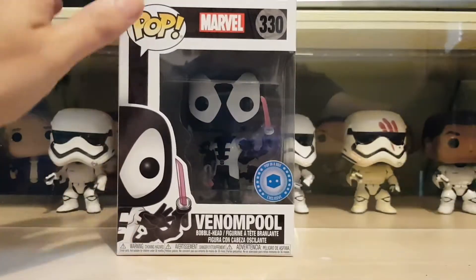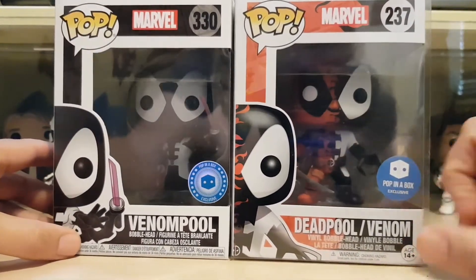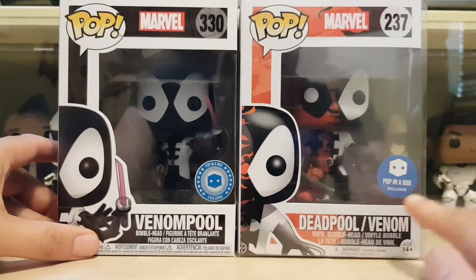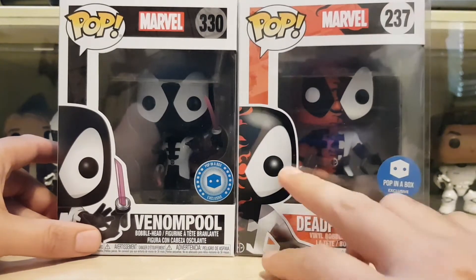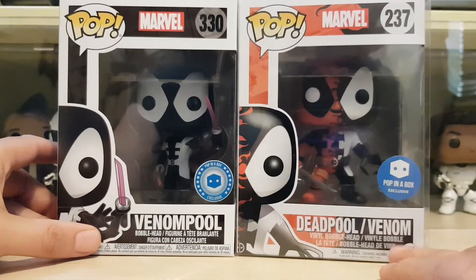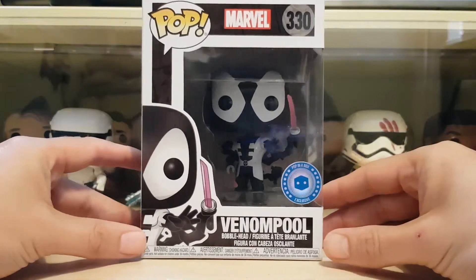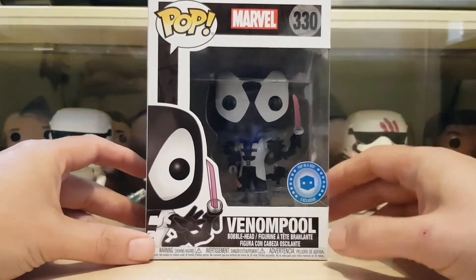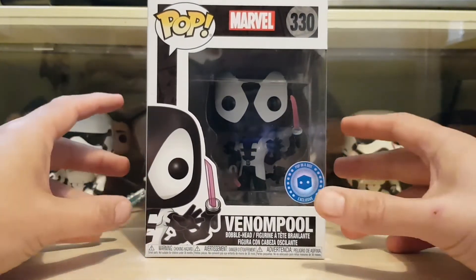I've got the original, so I'll bring it in. The original Deadpool Venom — as you can see, it's half and half. The sticker on the new one is way better; if you're a sticker fan you're going to love it. The original just has a sword on one side for Deadpool and Venom on the other, whereas this new one is all Venom by looks but still has the inspired swords and guns.